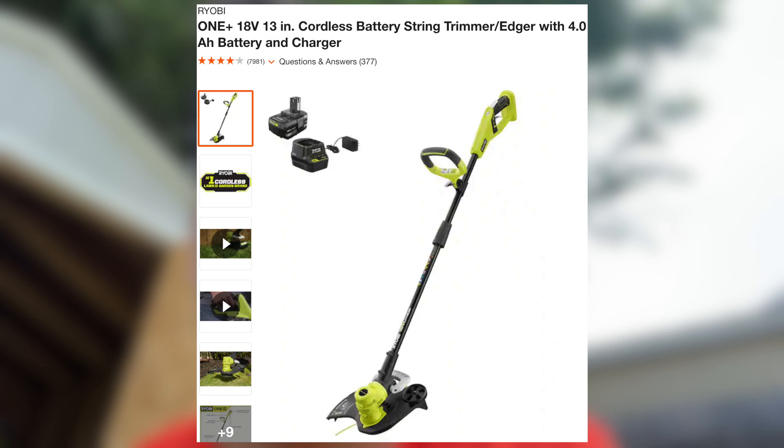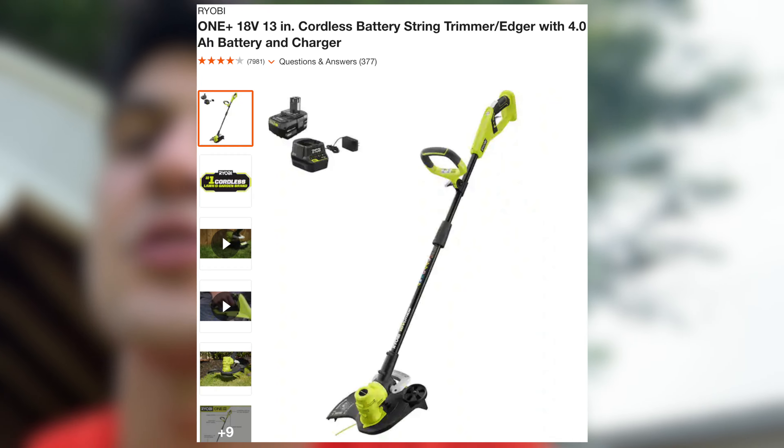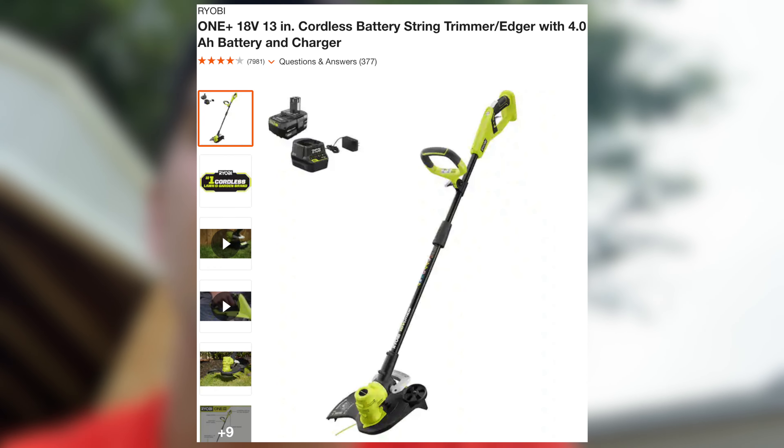Hello! Today is going to be a how-to video. As somebody who's in their unfortunate late 20s, home ownership is a part of my life and with that comes maintenance. I'm going to show how to replace the string on a cordless 13-inch 18-volt battery Ryobi cordless trimmer and to put on more string.